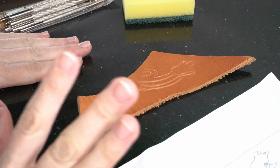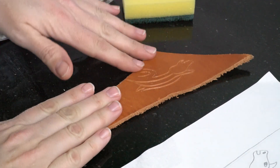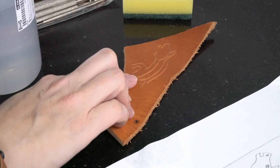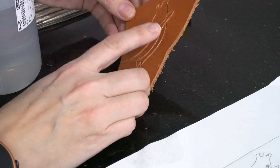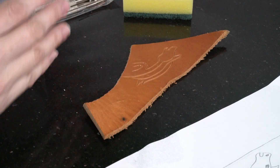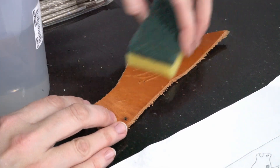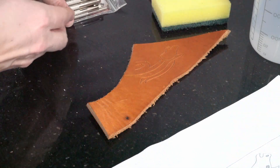I decided it would be a good idea to try a test piece since I haven't done any leather crafting for a while. I did the lines with the swivel knife as I would on the normal design. Now I'm going to wet the leather — when doing leather crafting you're supposed to work on wet leather. I'm using normal water and letting it soak in until the leather turns a little dark.